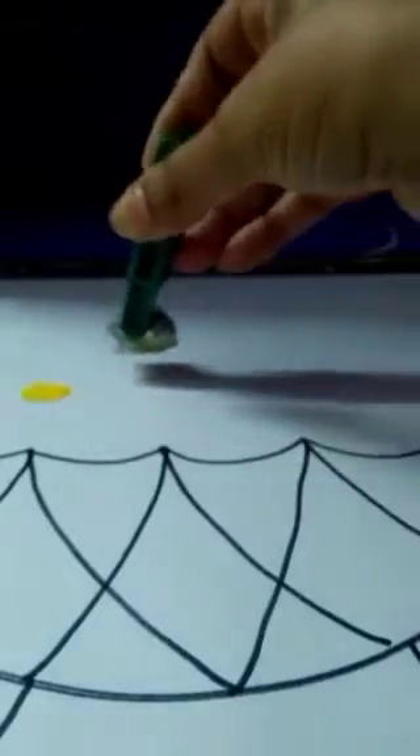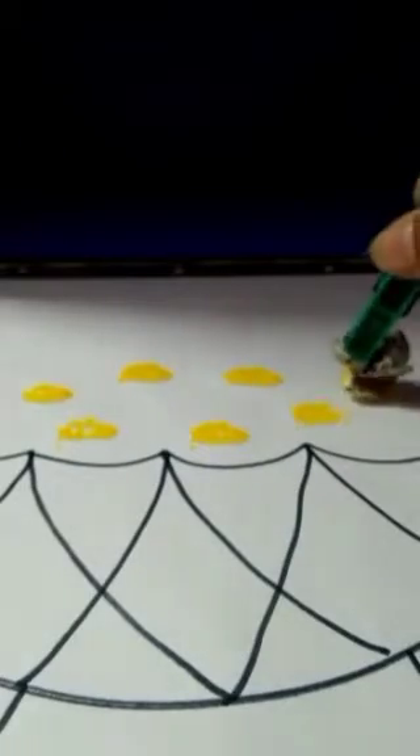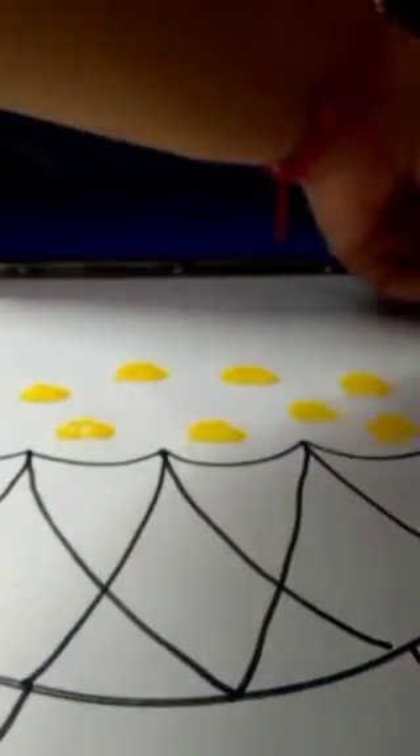Dip the crushed paper in the color and start printing. Yes! Now take another color and another paper — red.